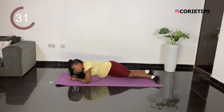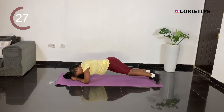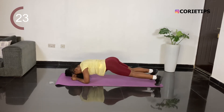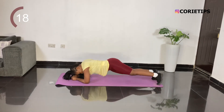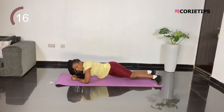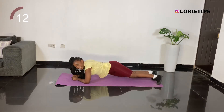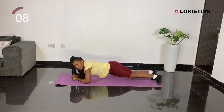Feel it. Just want to keep twisting. You can see our time is almost done.